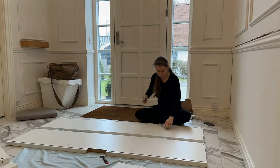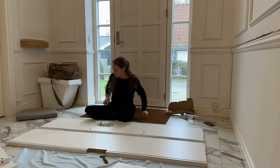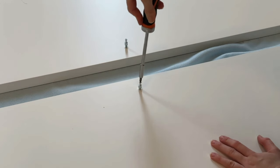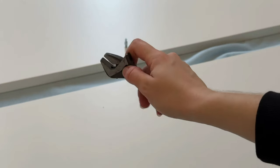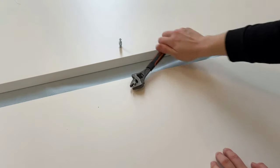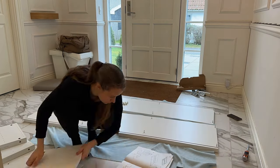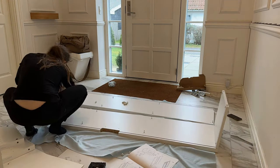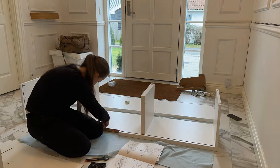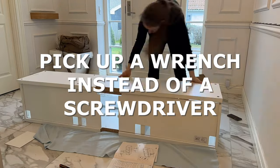After my husband and I picked up the Bestow bench from IKEA, I started assembling it. It's generally simple to assemble, but the screws were pretty hard to put in, so I had to use a wrench. None of my screwdrivers would do the job. I'm not sure if this is the case for all Bestow benches in other countries, but it was with this one and with another Bestow bench we assembled for my mom recently. So if you end up having trouble assembling it, just pick up a wrench instead of a screwdriver.